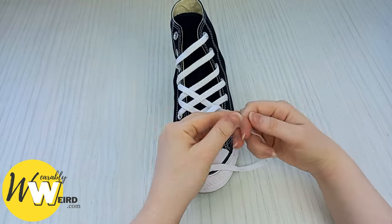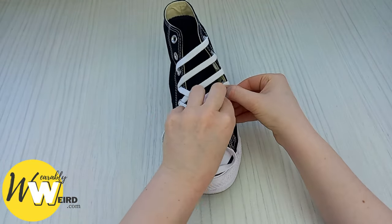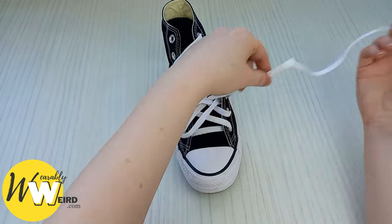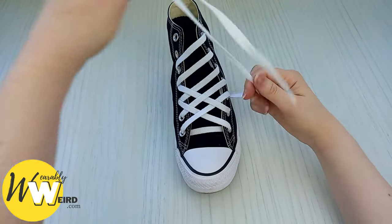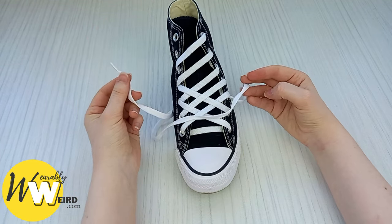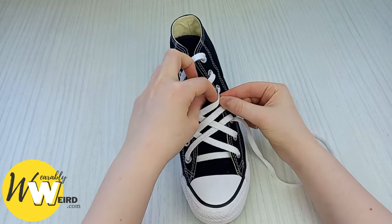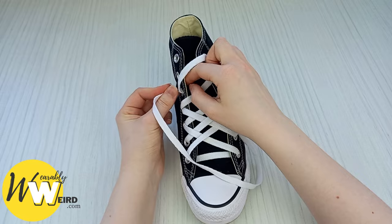Then take this lace, open it up, bring it underneath and through the next eyelet up, pull it all the way through making sure it looks neat, and then start to weave it through the other laces — just the same as before: over this lace, underneath this lace, over this lace, down into here.